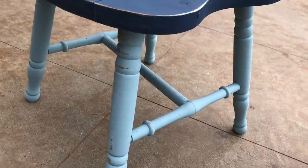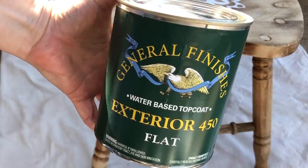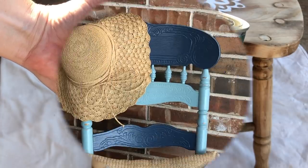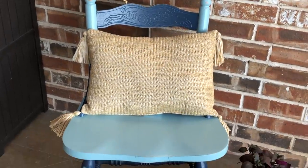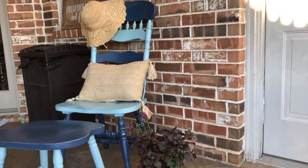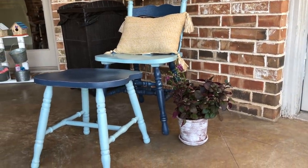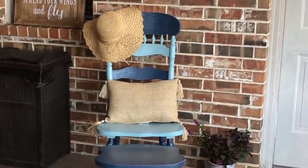After distressing, I went in and sealed it. I do have a sprayer so I'm choosing to spray the sealer on this piece, but I will be showing how you can seal without a sprayer as well. You'll notice the sealer gives it just a slight sheen even though it says flat. I also left it in my garage for an entire week before bringing it out so it could fully cure before being left in the elements.